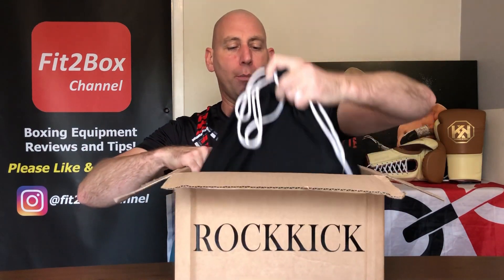Let's get out the bag with the gloves in. They've got a drawstring bag to keep your gloves in, and on there you have got Rokick in gold.